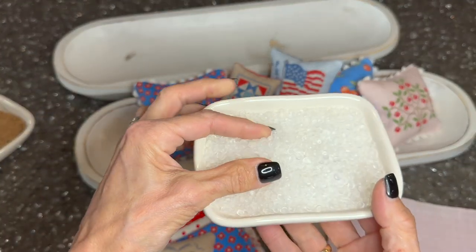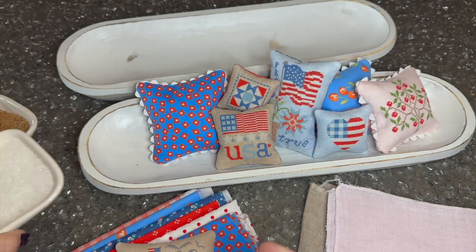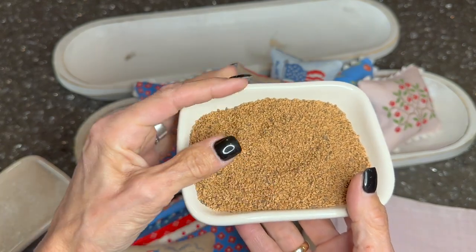I've been using either these pellets to fill with, which I got right off Amazon, or walnut shells — those you can get on Amazon as well.